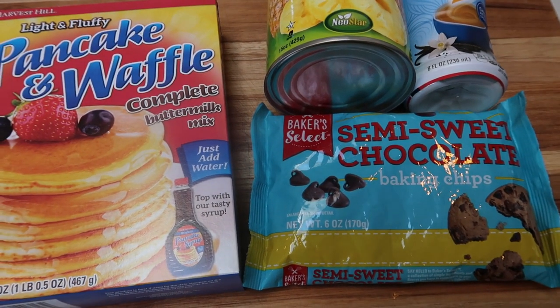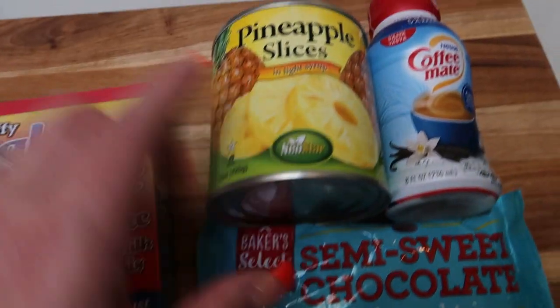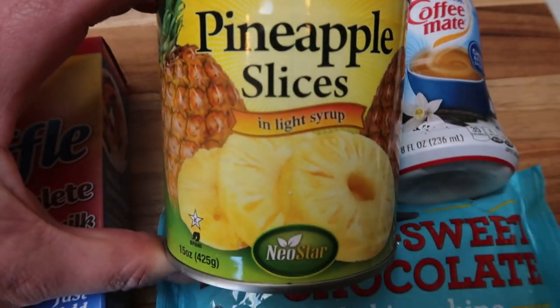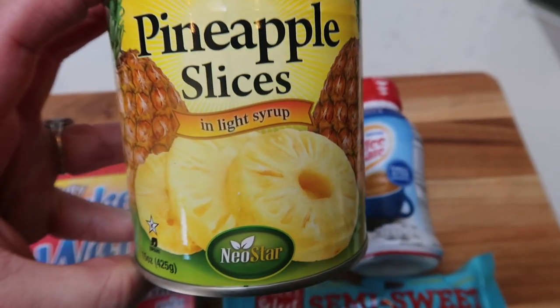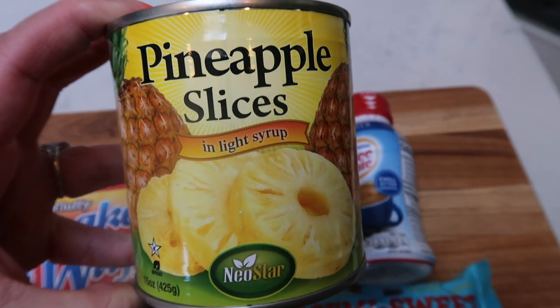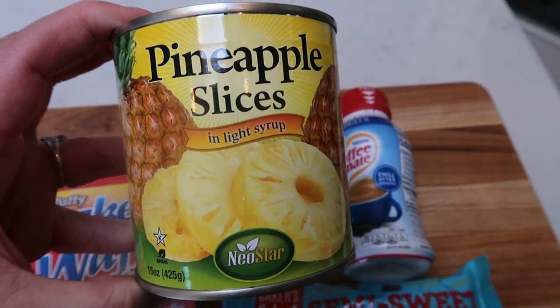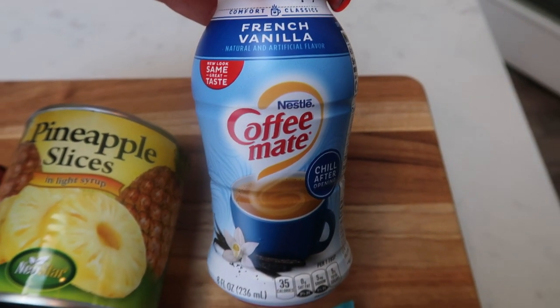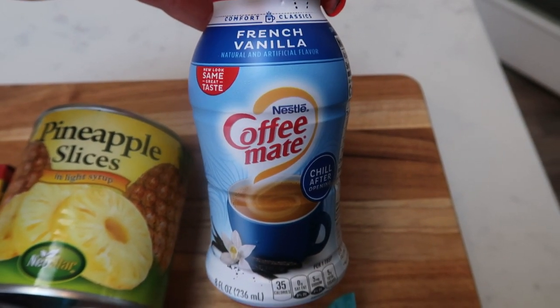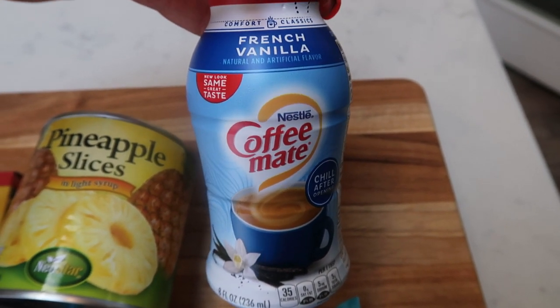We all have butter on hand so you could add butter if you'd like, but I'm going to make a chocolate chip pancake. I did pick up some pineapple slices in light syrup — with fruit that's in syrup, as long as you drain it and rinse it you can still count it as zero points. I even found French vanilla Coffee-Mate at the Dollar Tree, so I'll be able to add some creamer to my coffee for the entire five days of breakfast.